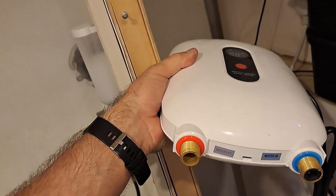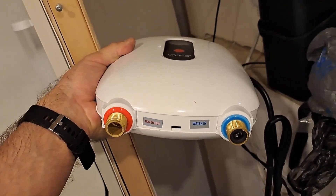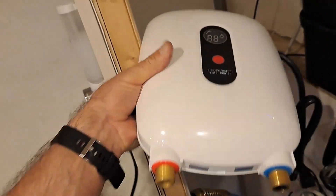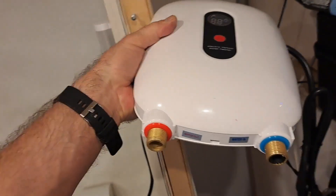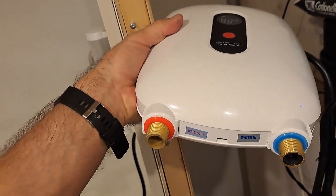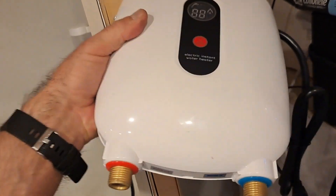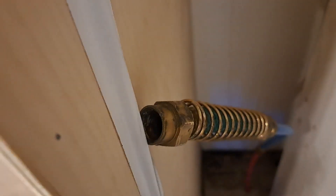I went to Lowe's or Home Depot twice to try to get fittings for this. Not to bash anybody, but the customer service at this Home Depot here in Naples just really sucked. I said I need this, and they said we don't have them — no alternatives or nothing. What I found out was once I took out my old one, all the old fittings fit. So I'm good to go.